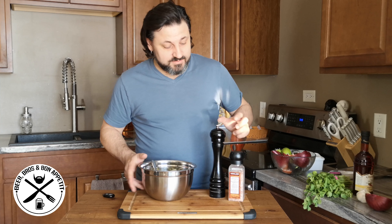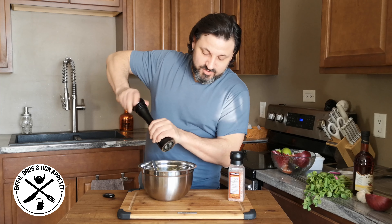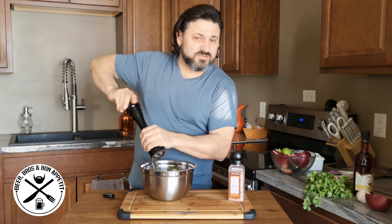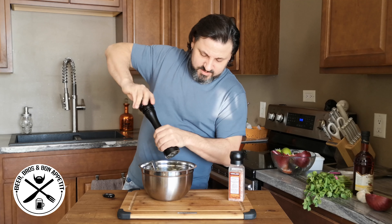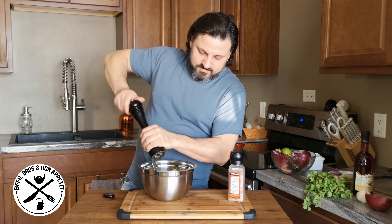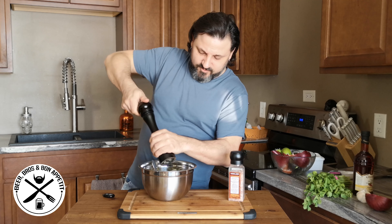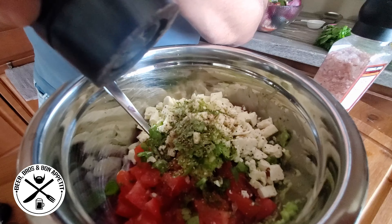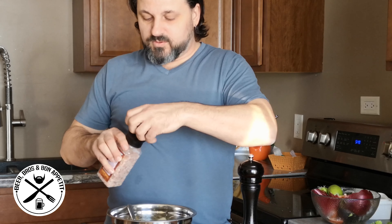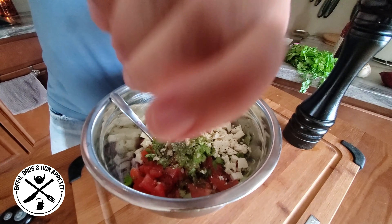Now for our last ingredients, we're going to add some fresh cracked pepper — do this to your preference, there's no actual measurement, just do what looks good to you. We'll do the same with the salt.